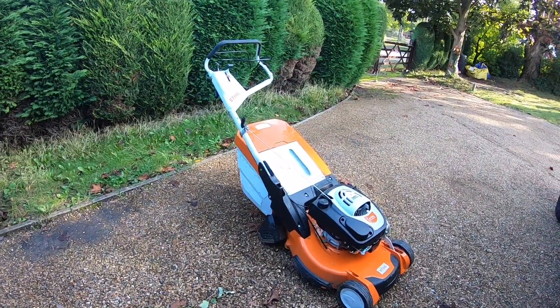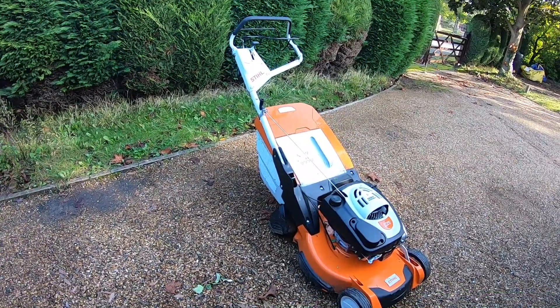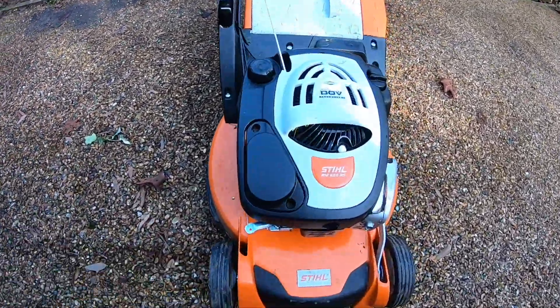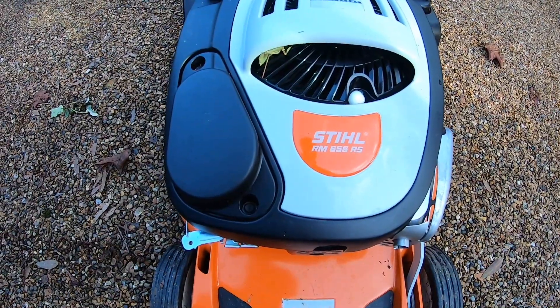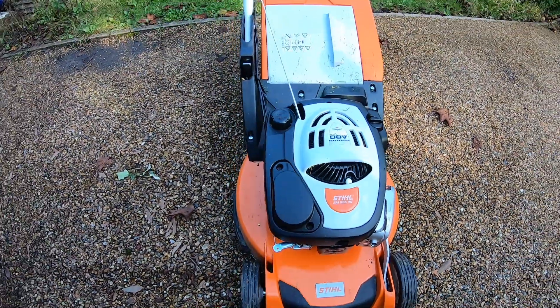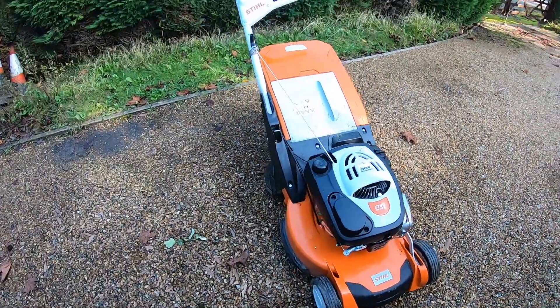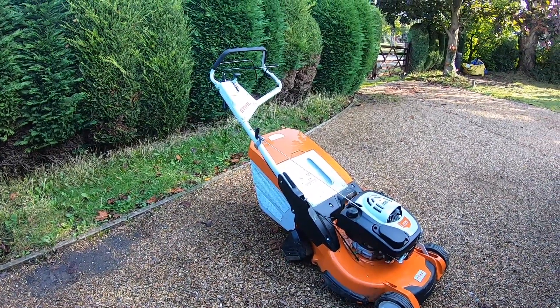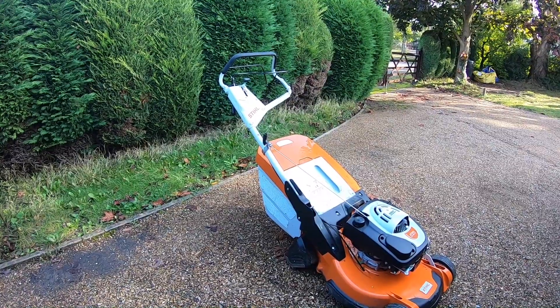Hi, in this video we're doing a first impression video of this Stiga RM655 RS machine. I've got it on demo at the minute - probably the best time of year to demo mowers in the autumn.